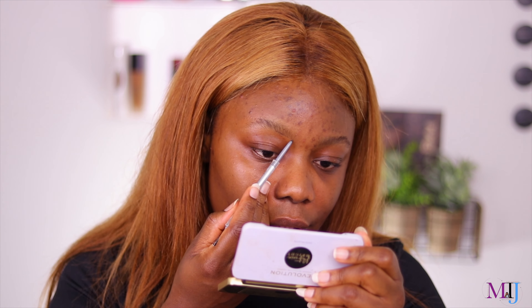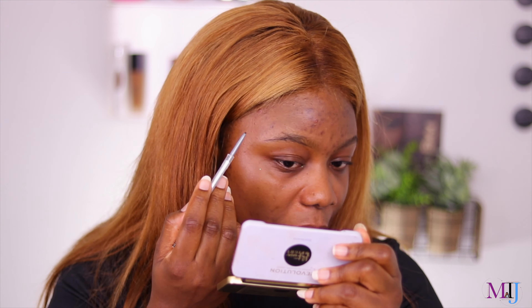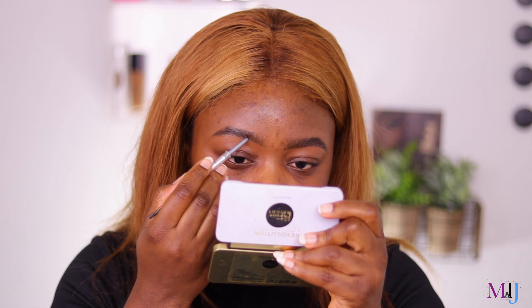I've been looking for a new favorite drugstore brow product and this might be it. I love how it strokes and gets in there. I didn't set my brow hairs down first, but I really love this brow product. I like the precision, the size, and how it gets in there. The spoolie has good control — not too soft, not too hard.